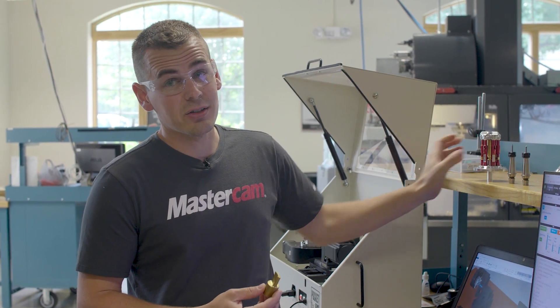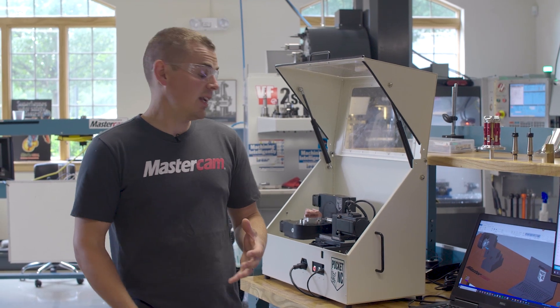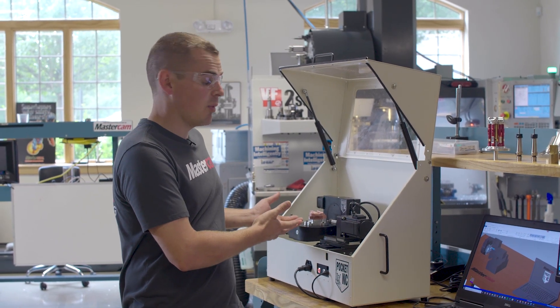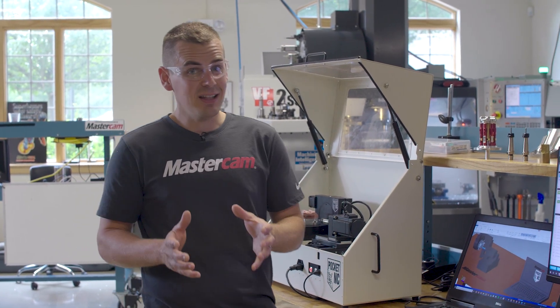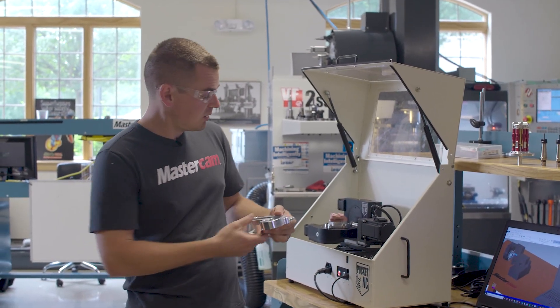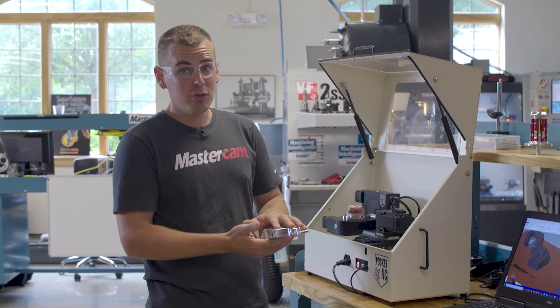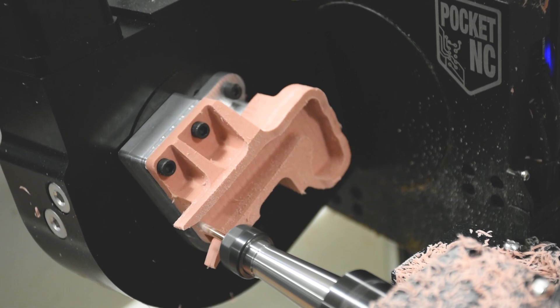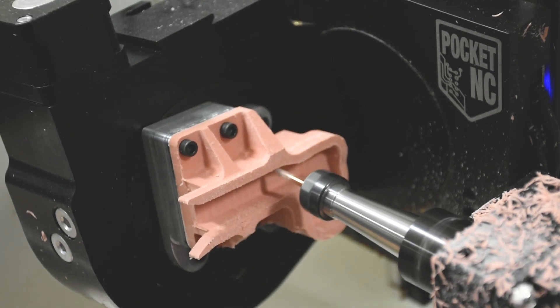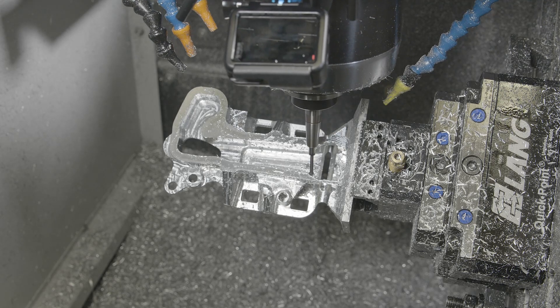The version 2 at 50,000 RPM is capable of titanium, so the size of the Pocket NC kind of lends itself to a smaller part, but that's not the only use it has. For larger 5-axis parts like this — which is the larger version of what we have on the machine — I can prove programming concepts out and figure things out on this small 5-axis, and all of that translates directly to the big full-size 5-axis machine.